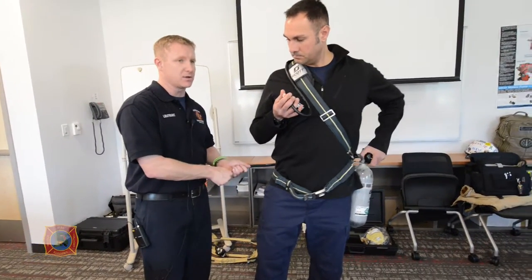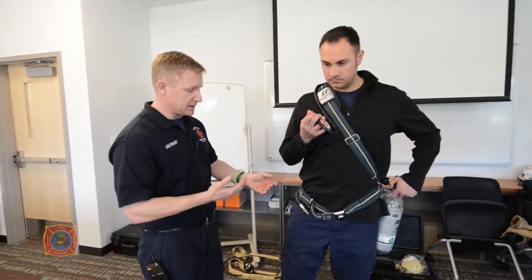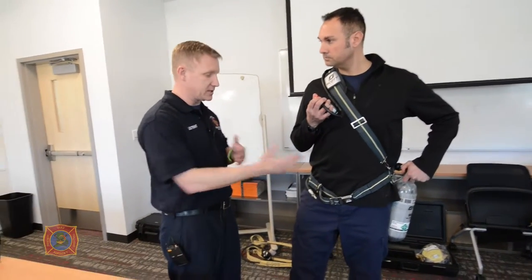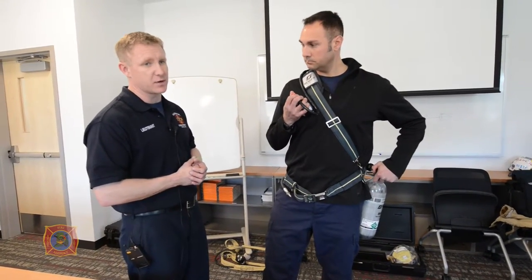Because if I put him on that umbilical, it's going to override the bottle. He doesn't want — especially if there's any leak-by — a false concept that that bottle and regulator are working properly.